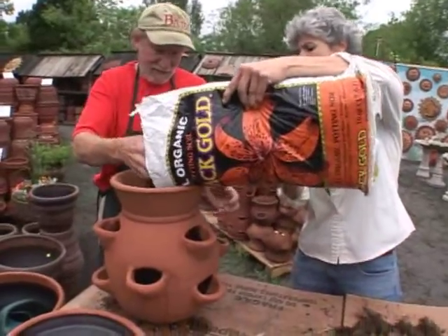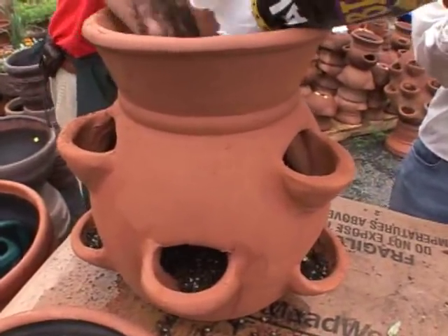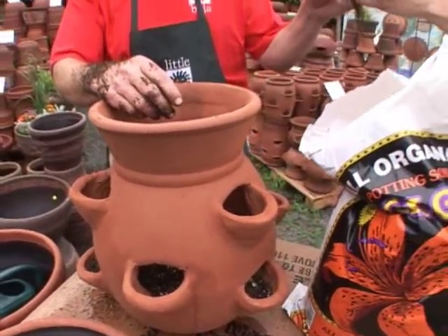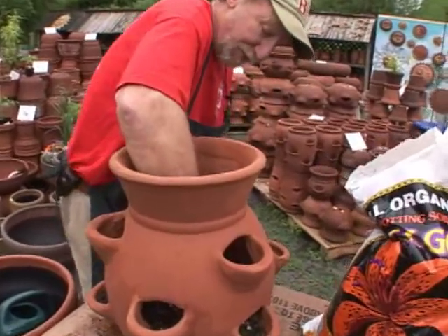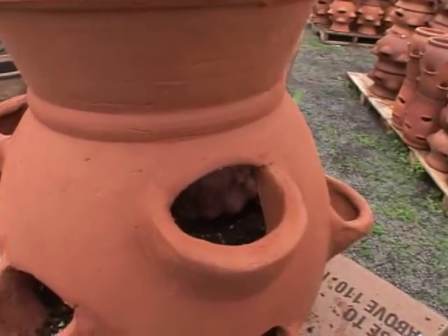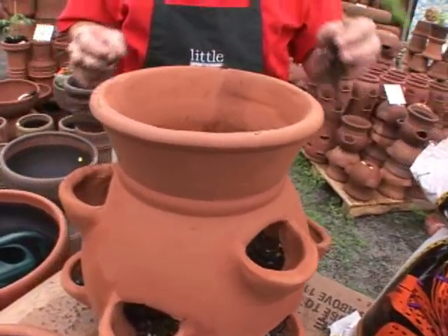We want to start filling up at the bottom — first just go up to the first level. Then as we do each pocket, we're going to take a strawberry plant, pull it through, spread out the roots, and cover it up. We're going to do each level as we go up, so as not to have to fight the dirt as we go.